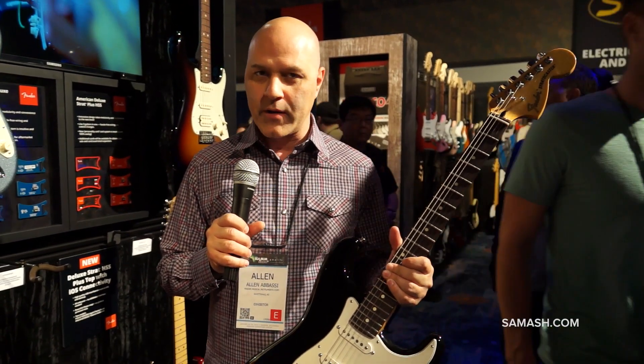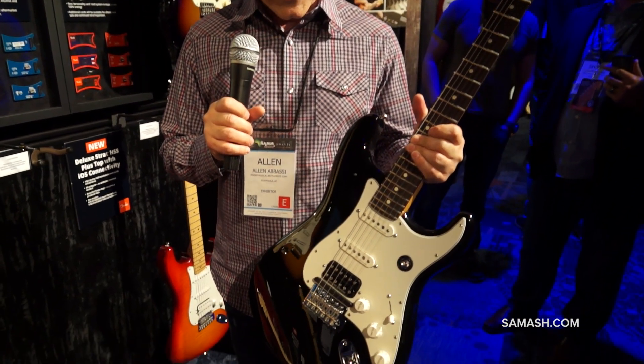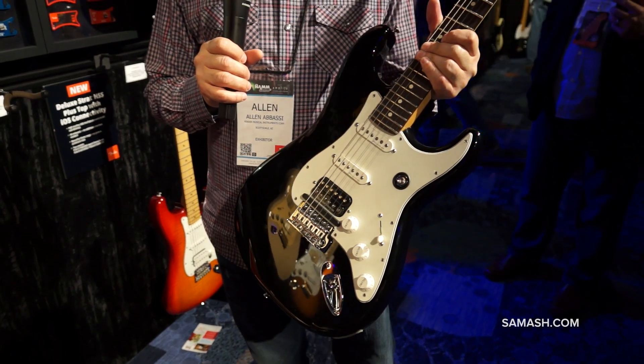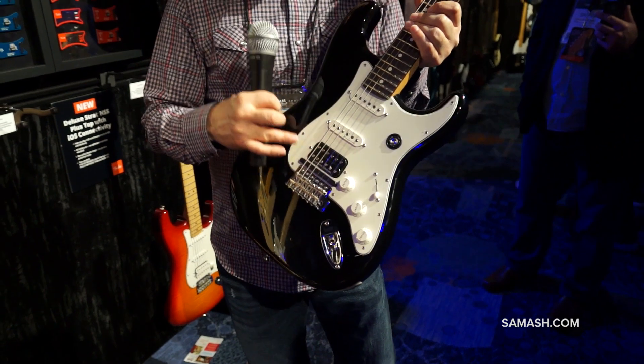I'm holding a really incredible Strat. This is the Deluxe Fender Fishman Triple Play Strat. From ten paces, you can tell it's just a really nice Deluxe HSS Strat with noiseless pickups and a Duncan humbucker in the bridge. You'll notice that I've got a hex pickup there.